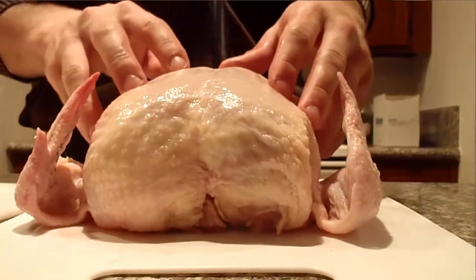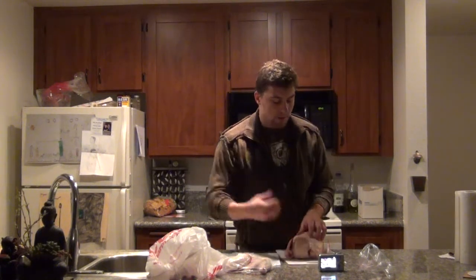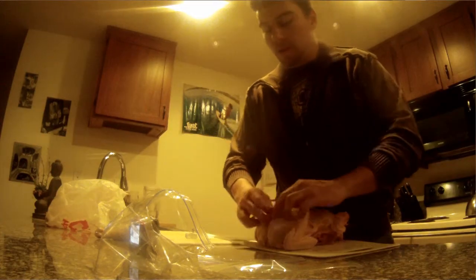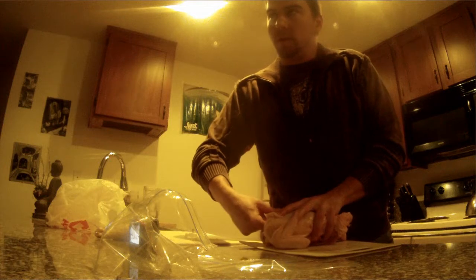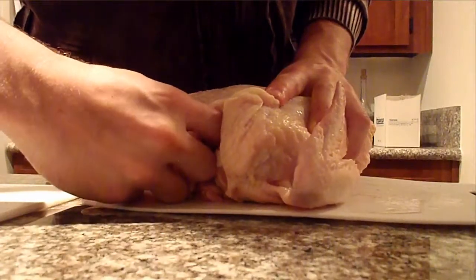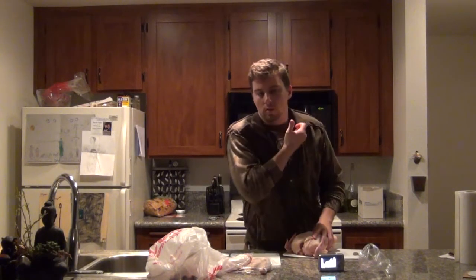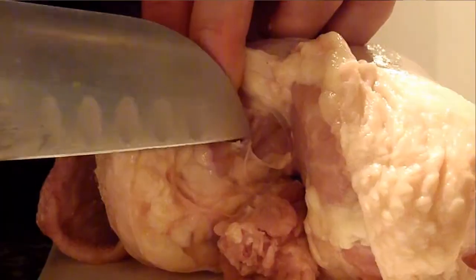Next part is the breasts. Now before you get into the breasts, there's one thing you want to remove to make your life a whole lot easier, and that is the wishbone. In order to access the collarbone, first I'm just going to cut the skin right here along the chicken. Now I insert my finger into this area right here where I can feel the bone — it's going to be the first bone that you feel. You're just going to poke your finger through until you can separate that bone from the muscle.